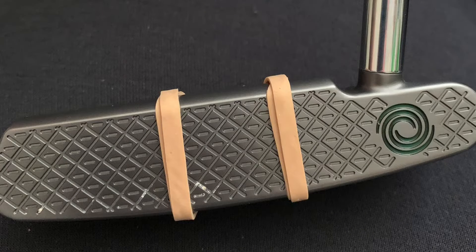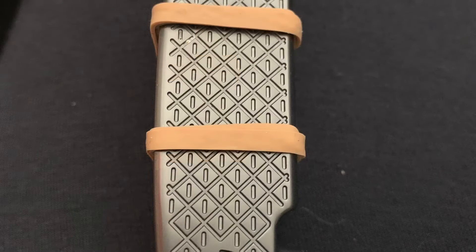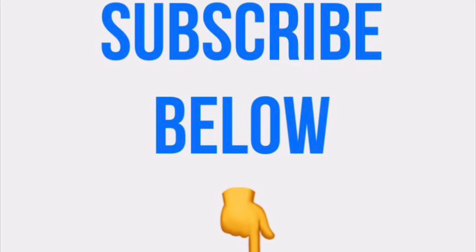Very quickly, you could wrap a couple of elastic bands or put some plasticine on the club face just to give you a barrier, so if you don't hit the middle of the putter head the ball's going to run off at an obscure angle. Hit the middle of the putter head, the ball rolls end over end, the ball goes in the hole. Why not subscribe below and get some regular tips that will help your game.